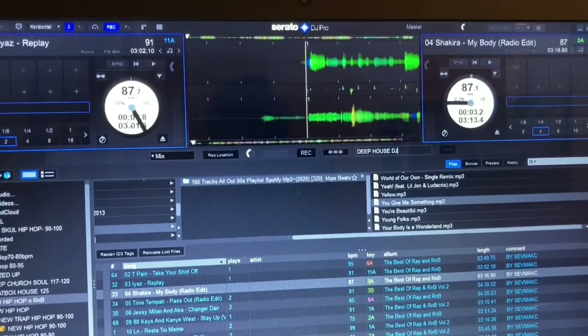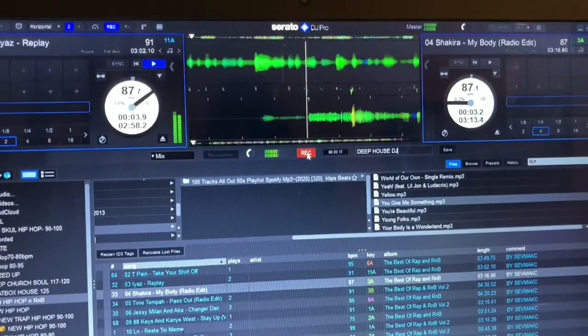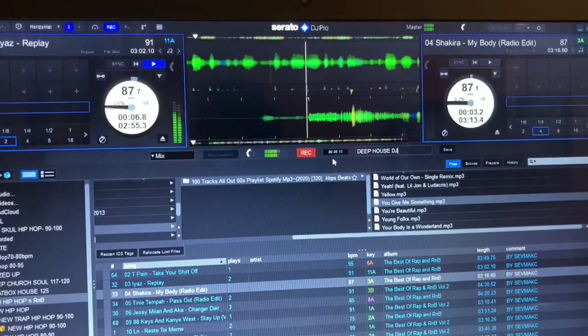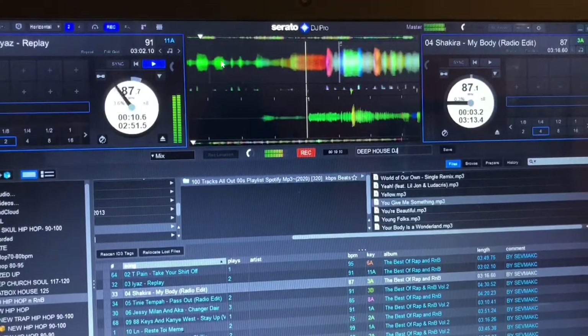Then go to deck one and — I don't know if you can multitask — try and press record and play on your controller at the same time. I did that. The recording, as you can see, is counting the time here and the track is moving on top. Simple.